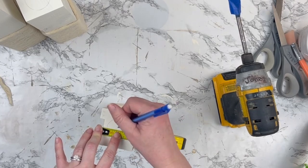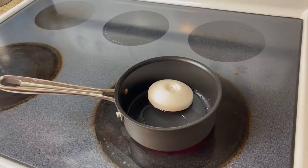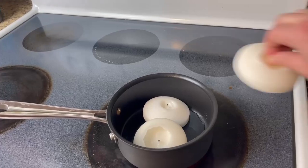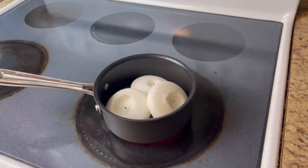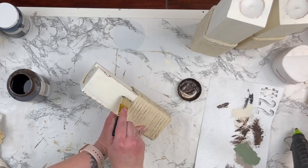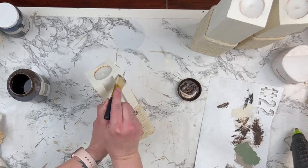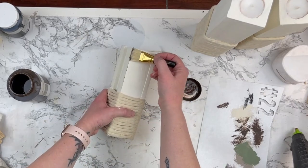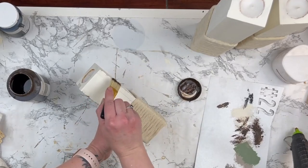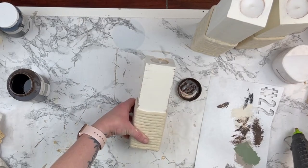Once I had my holes drilled, I realized my candle wasn't going to fit. So I found some floating candles left over from my wedding and melted them down on my stove. Unfortunately I couldn't film the part where I poured it into my blocks because my son started getting really sick and we had to get to the doctor — he's okay now, not feeling great, but we're making it through. Next, I took some Waverly Antique Wax and distressed all of the edges on my blocks, and a little bit on the very tops as well.